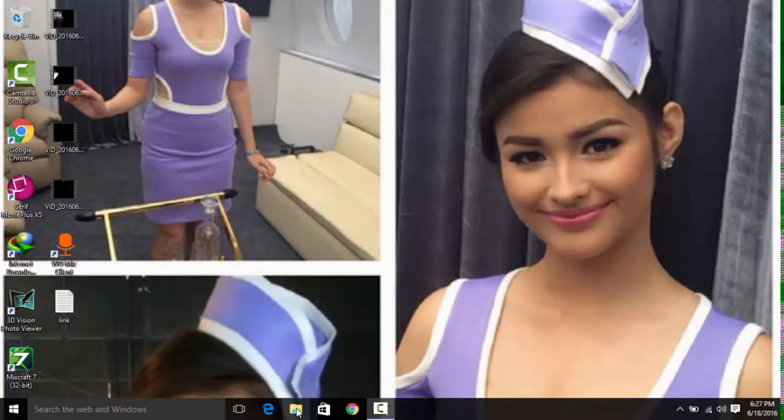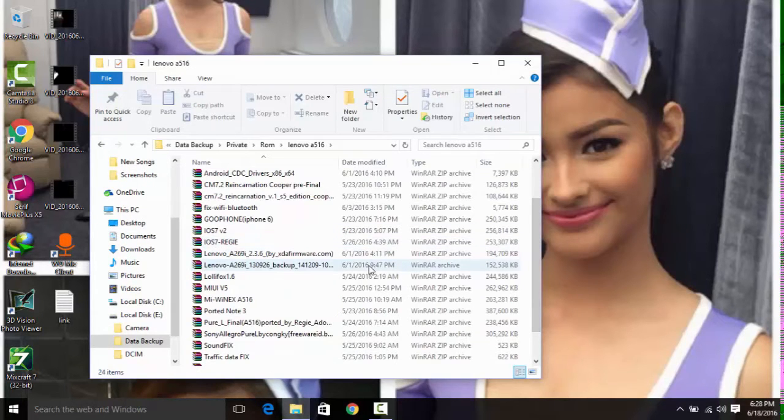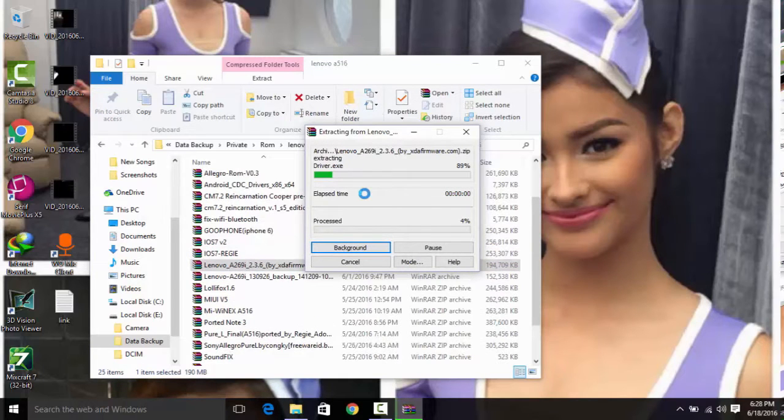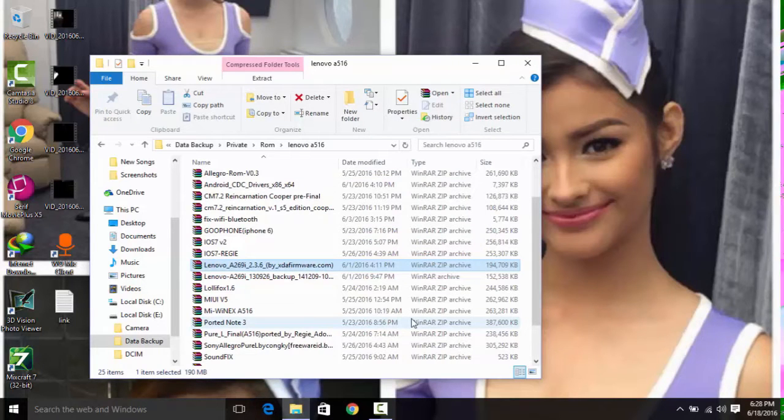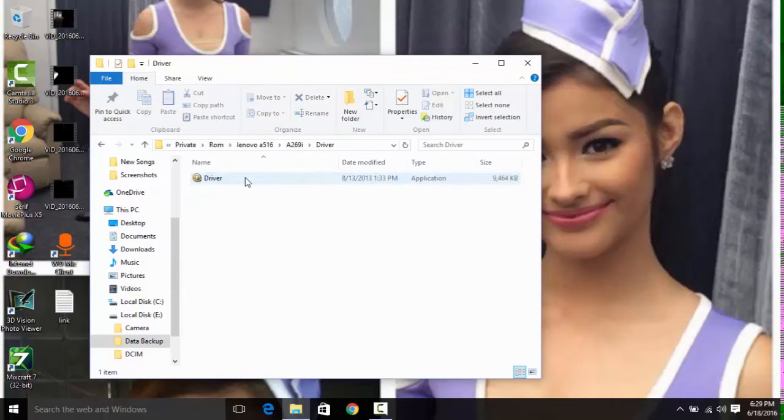First, you'll need to download two links from the description. The first file is the firmware named the Lenovo 8269i — just extract it since it's a RAR file. Extract it with WinRAR, in case you don't have WinRAR installed, it's very easy to get.